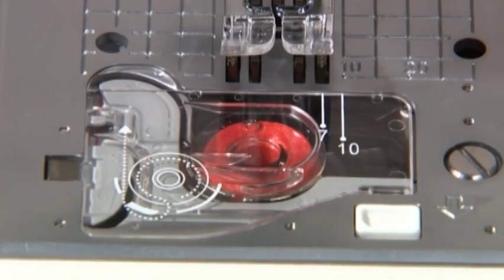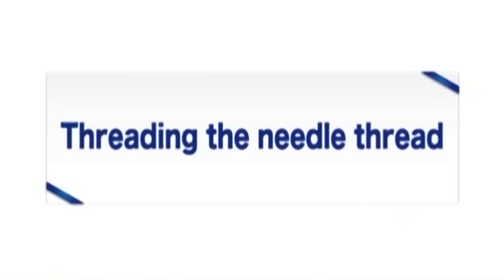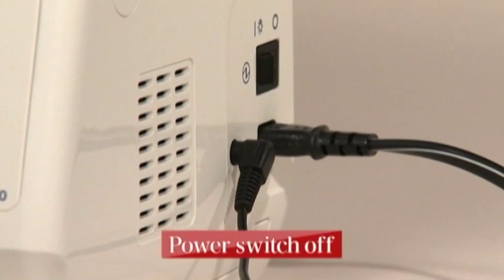Close the hook cover — bobbin setting is complete. You can begin sewing without pulling up the bobbin thread. Always turn the power switch off before threading the needle.